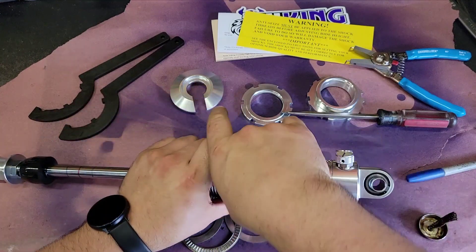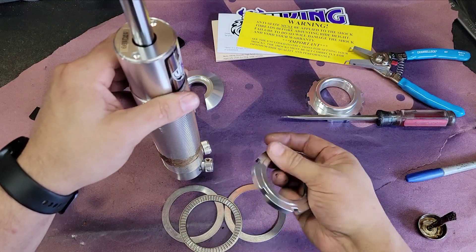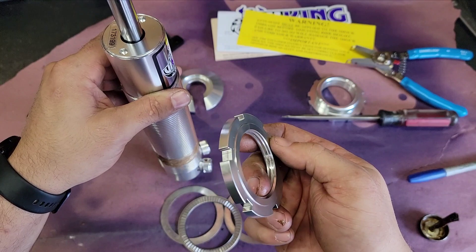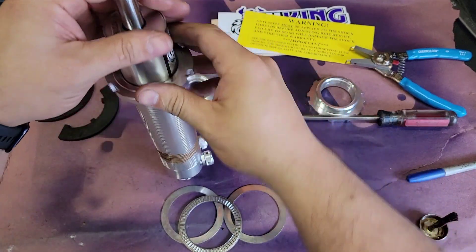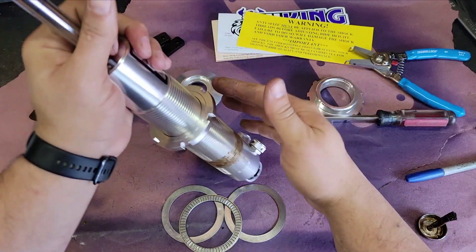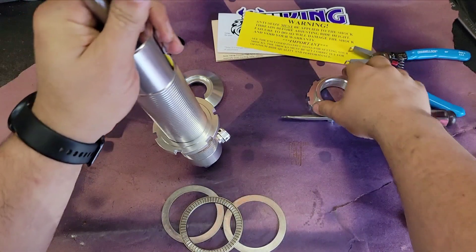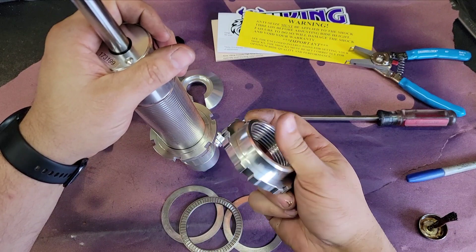The first thing on is the jam nut, and it has a raised edge — you'll want this to be up towards the spring. The second piece is the spring seat, and obviously this side goes up.